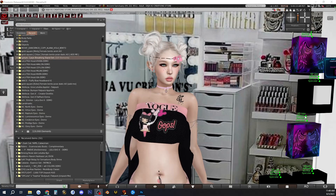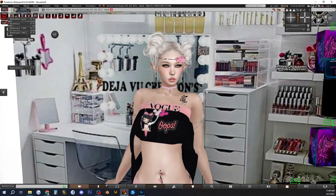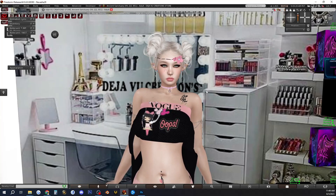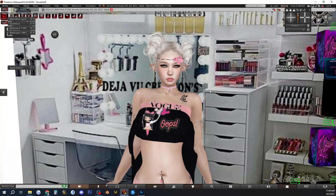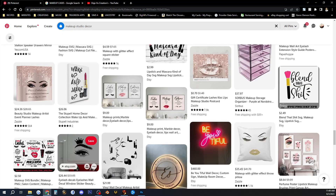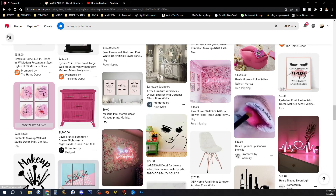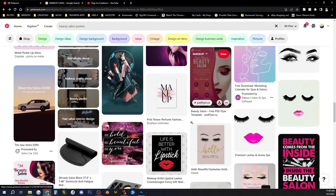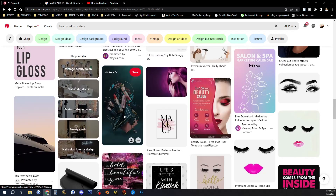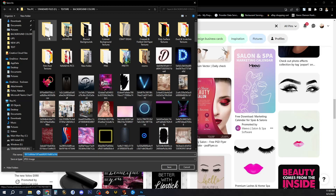Hello everybody, welcome to Deja Vu Creations! Today we are going to be making a HUD for our creations — it's going to be the lipstick HUD. We are going to be needing Photoshop and also some ideas for lookbooks. I usually use Pinterest and go in there to get some ideas about how I want my HUD to look. I pick out little sticker things to add to it and add backgrounds.